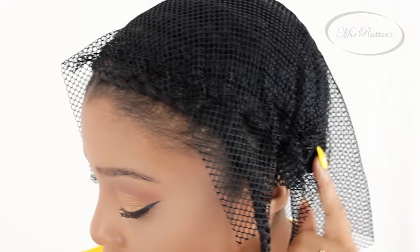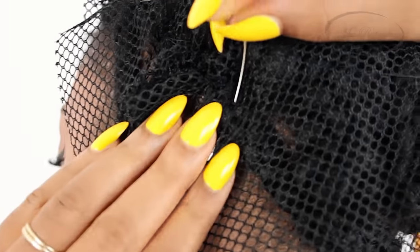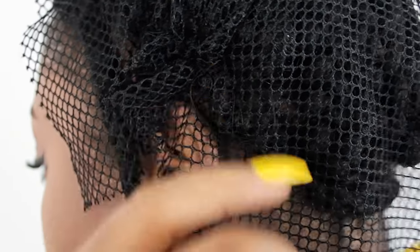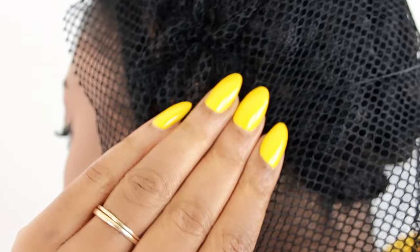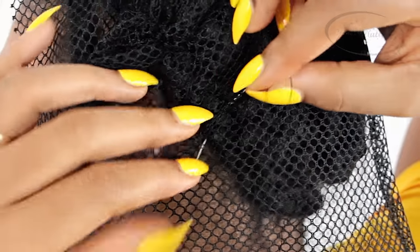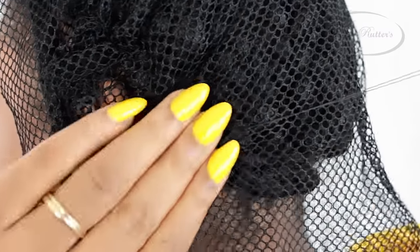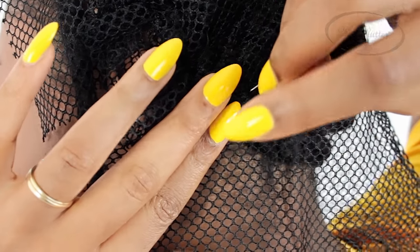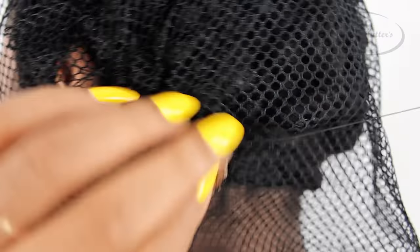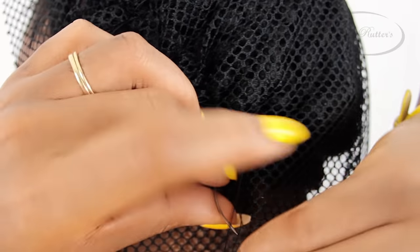This is how one side looks after I stitched it down, and this is how the other side looks. Now it's time to stitch the very back, and this part is actually a little bit different. Every time you're getting ready to make a stitch, you always want to stretch your weaving net first, then put the needle through the net and around the braid. You're still doing the same stitching technique, but you're gathering the net, stretching it, and pulling it together so that it contours at the back of your head. If you don't do the stretching technique before you begin stitching, your net is going to look lifted in the back. So continue to pull, stretch, and then stitch to finish sewing down your weaving net.